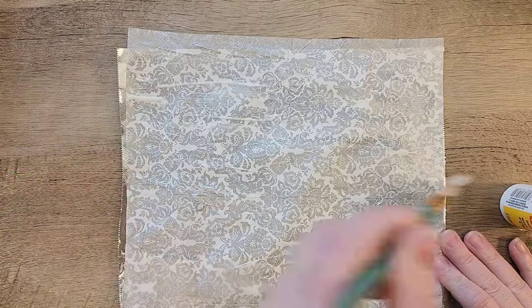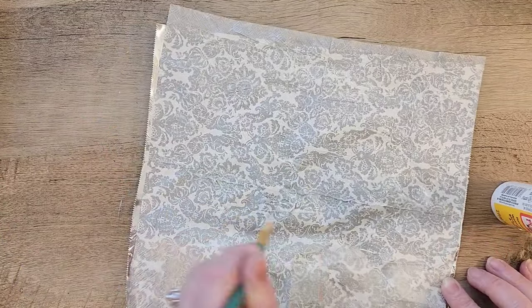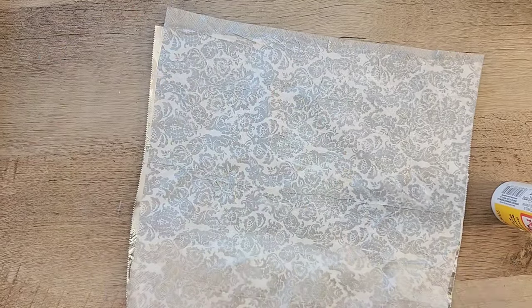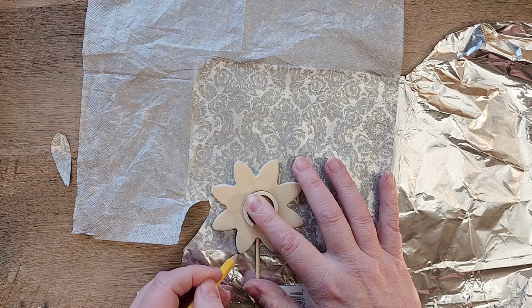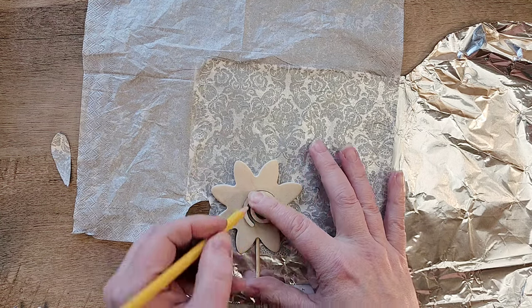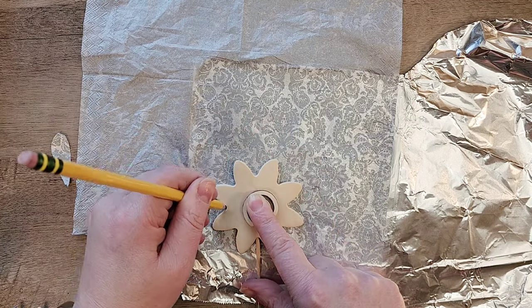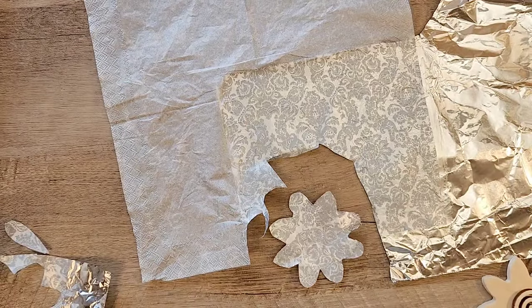Once that napkin has dried, I'm going to go over the top of the napkin again with Mod Podge and do another coat, then set this aside to completely dry. Once our decoupaged foil is dry, I'm taking this little flower shape I have from the Dollar Tree and I'm just going to trace out a whole bunch of flowers and cut them out — starting with about five.